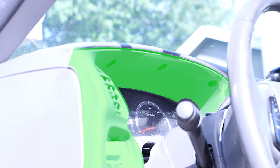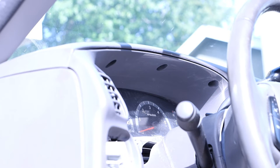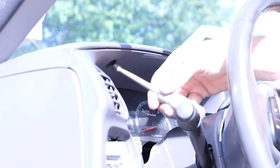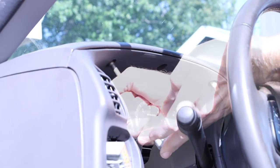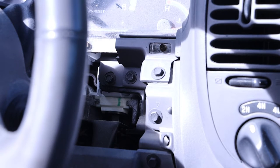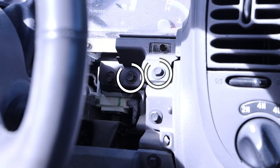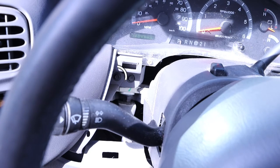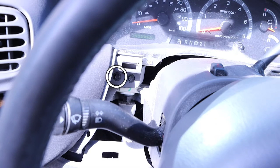Located directly on top of the instrument cluster there is an additional trim piece that needs to be removed — there are three 9/32nd bolts to remove. To the right of the steering wheel we have two additional bolts connected to that upper trim piece. To the left of our steering wheel we have one additional bolt that also connects to that same trim piece.